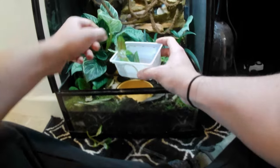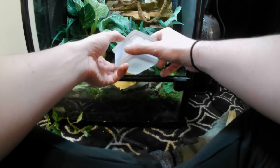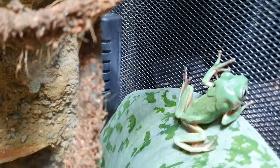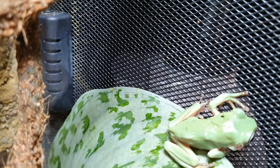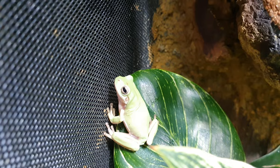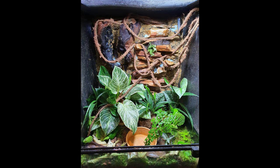There goes the first frog, and the second one just needed a little bit of encouragement. Of course you should try not to handle your frogs at all really — their skin is very sensitive. If you do have to handle them, for moving them or inspecting them, use gloves and give the gloves a rinse under water first. They go and find a place to hide pretty quickly, so don't disturb them too much in the first few days — you want them to feel safe.